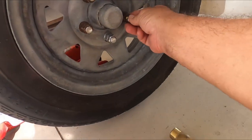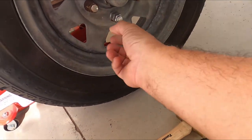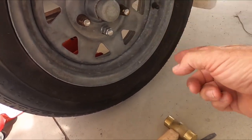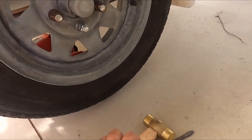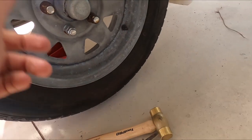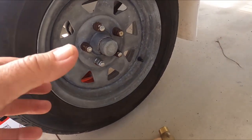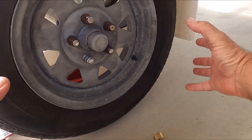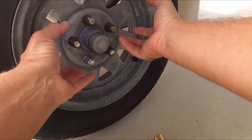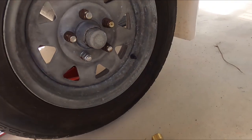These stud nuts are really badly corroded, so I think I'm going to have to replace these because they're becoming nearly deformed, meaning that one day when I really do have to take this wheel off I might not be able to get a socket on there to take these nuts off.